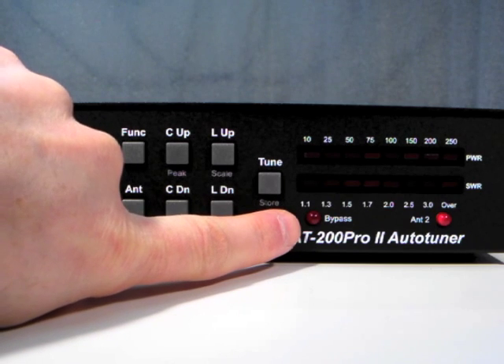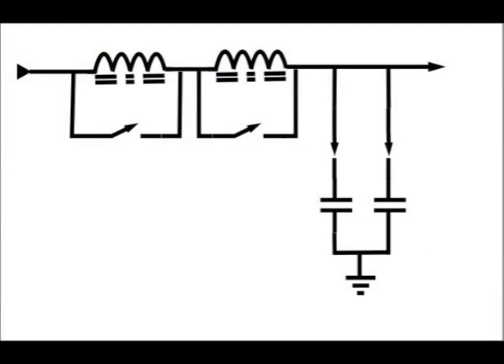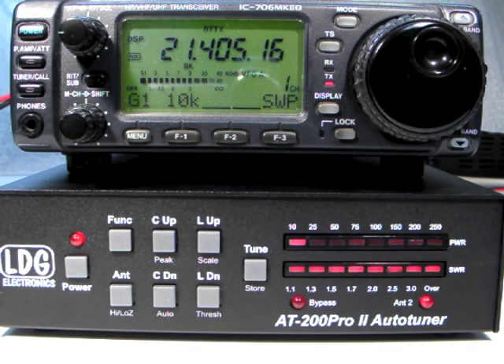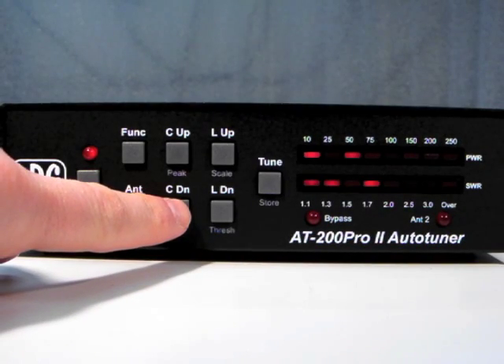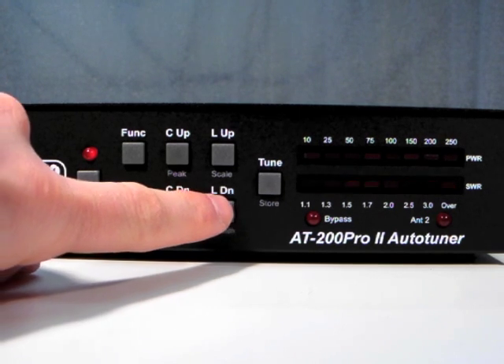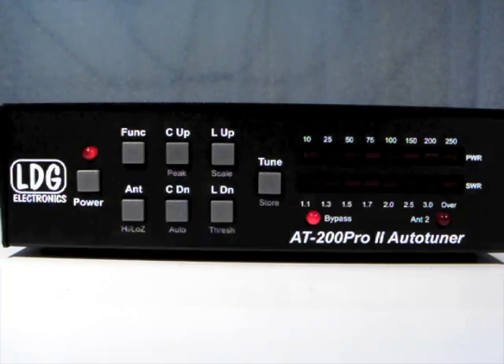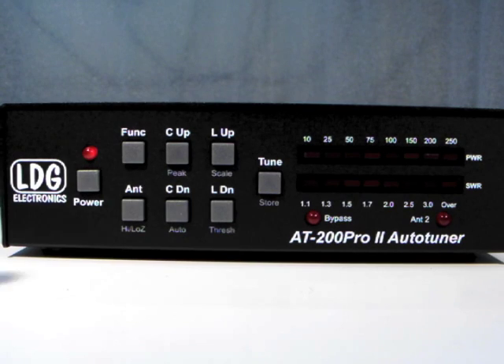The Bypass LED lights up any time that all of the Inductor and Capacitor relays are in their idle state, such that the AT200 Pro 2 is not affecting the impedance of the antenna system. This could be the result of a tuning operation from tuning into an already matched antenna, or from manually setting all the Inductors and Capacitors to their zero value with the manual up-down switches, or from simply pressing the Tune button momentarily to bypass the tuner.